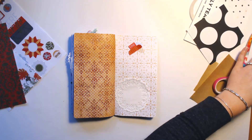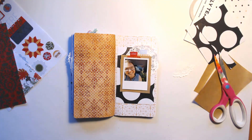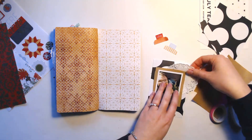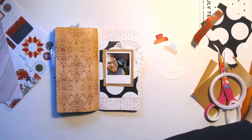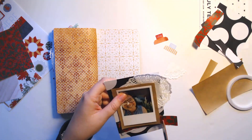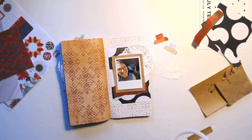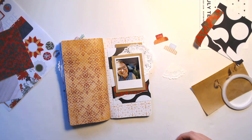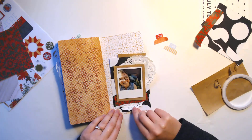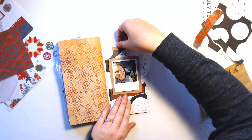Now I'm just going through my paper scraps to look for some different papers to layer here, plus a doily. You know we have to include a doily every time.